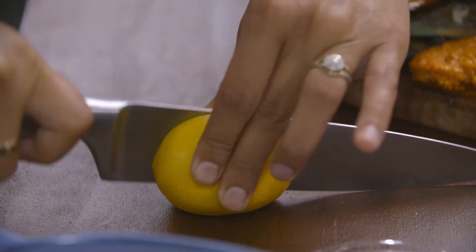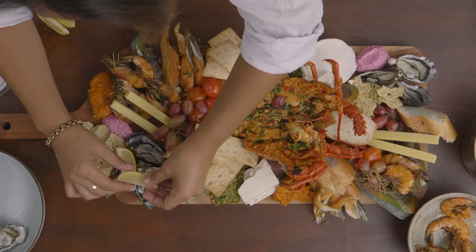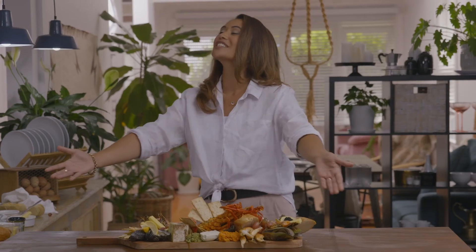Cut up some lemon — lemons are great to go on any seafood and especially with oysters. I'm going to add some feta too. And there you have it: the star, the hero — smoked crayfish on a beautifully presented platter. It's time to feed the whanau.